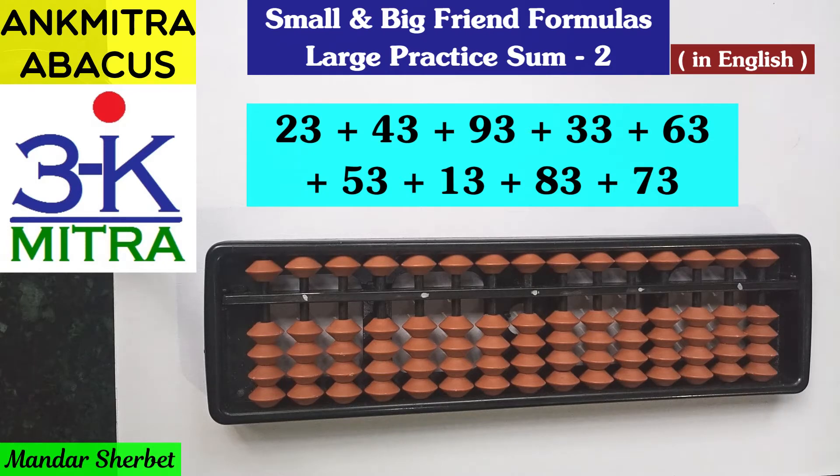This time, in the second sum, all the units place digits are 3, so that will give a good practice for addition of 3 formulas — small friend or big friend — depending on the situation. So let's start. We have again 9 numbers, the tens place digit is different for each number but the units place digit is the same.